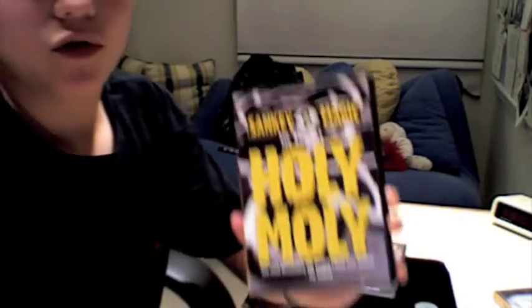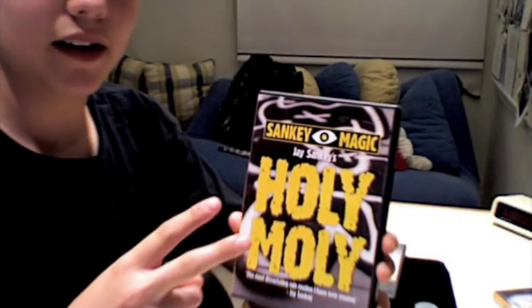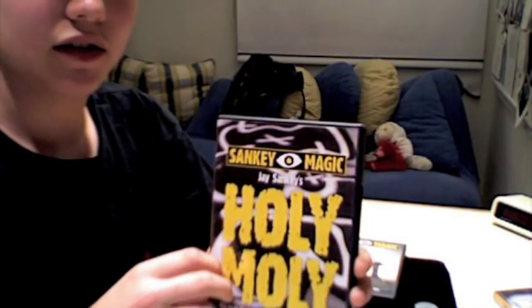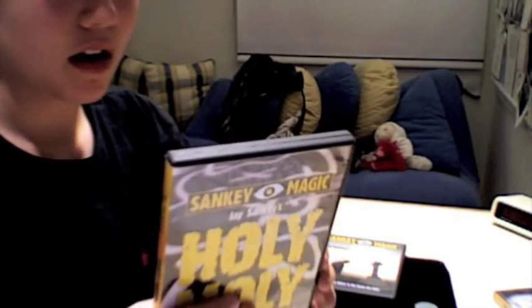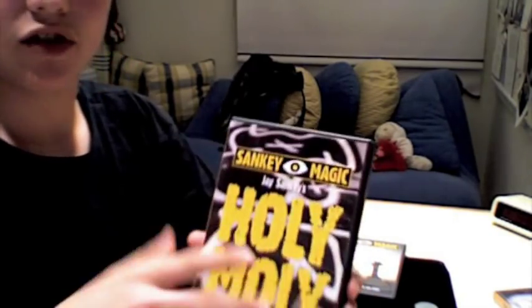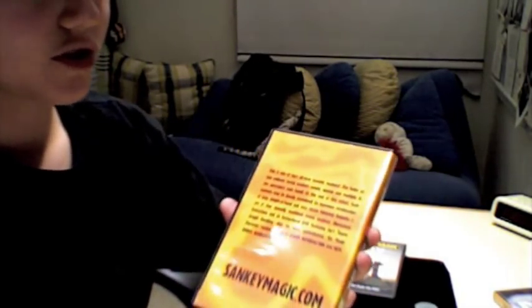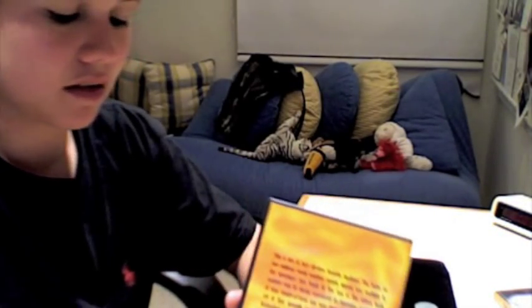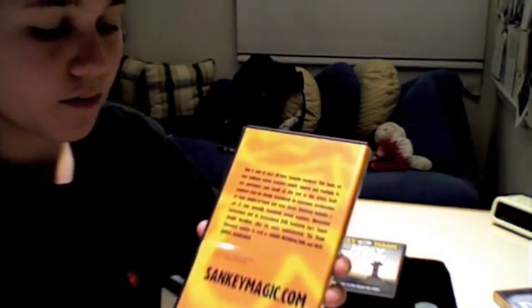Holy Moly comes with four washers — two regular washers and two more that you need to perform it. I'm not going to say more so as not to give away the effect. You actually only need three to perform the super simple handling, which is the one shown in the video preview, and it's very easy.